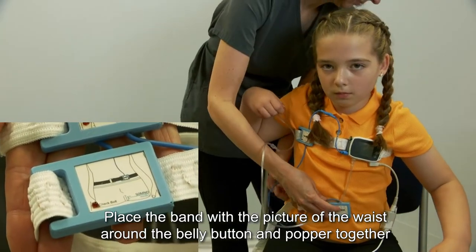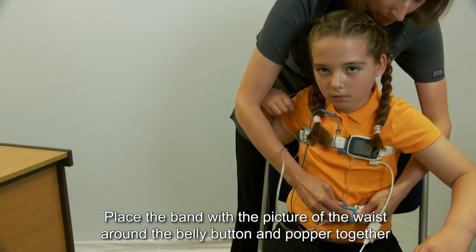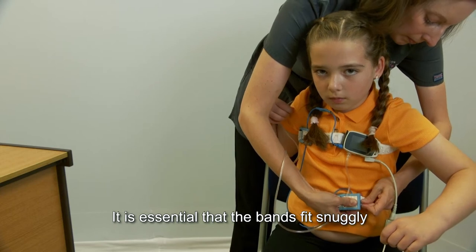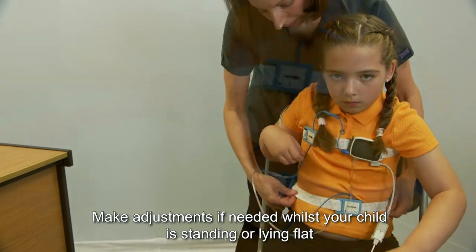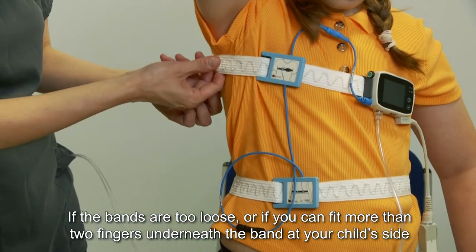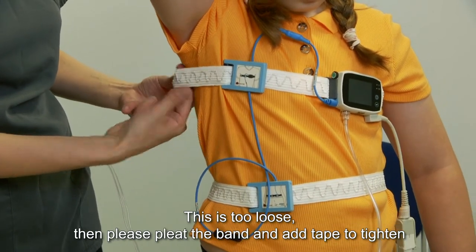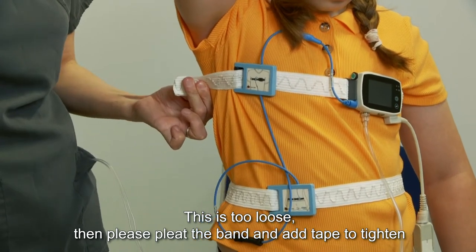Place the band with the picture of the waist around the belly button and pop it together. It is essential that the bands fit snugly. Make adjustments if needed whilst your child is standing or lying flat. If the bands are too loose, or if you can fit more than two fingers underneath the band at your child's side, this is too loose. Please pleat the band and add tape to tighten.